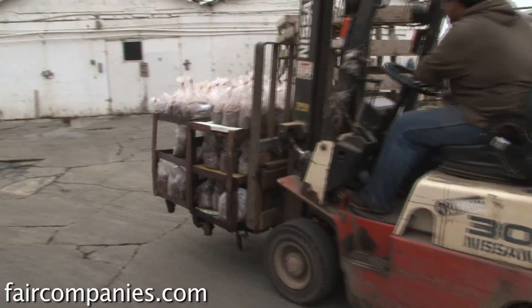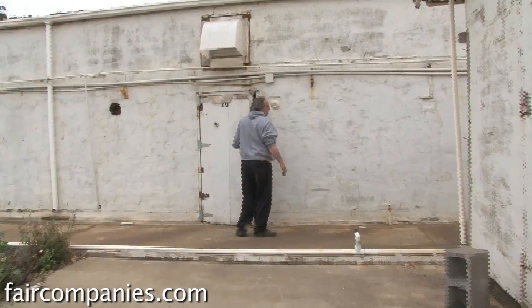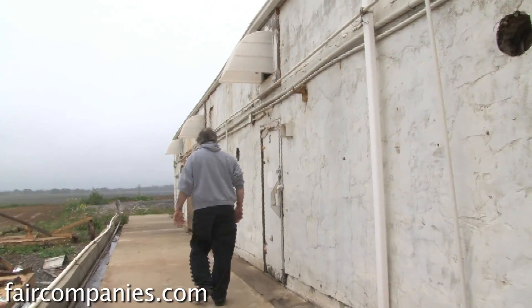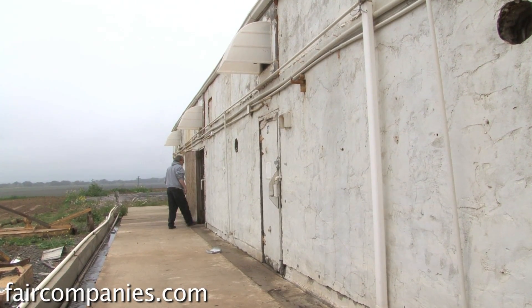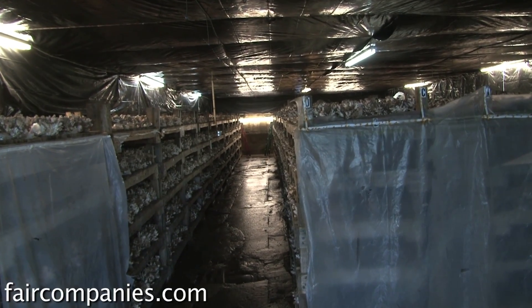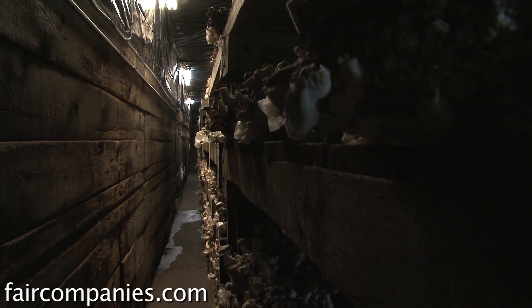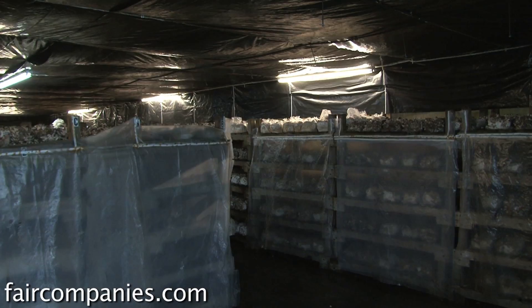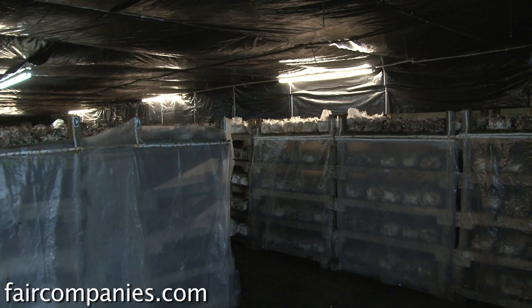It started my interest in growing specialty mushrooms — we're talking 30 years ago. I was working at a white mushroom farm in San Francisco. The members of the Mycological Society had inoculated logs and were having trouble growing them, so they brought me dozens of these logs. I was growing mushrooms in a very leaky warehouse in San Francisco, so I took these logs and put them in garbage cans.